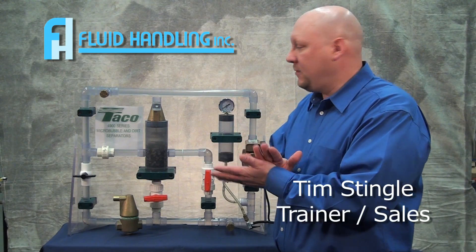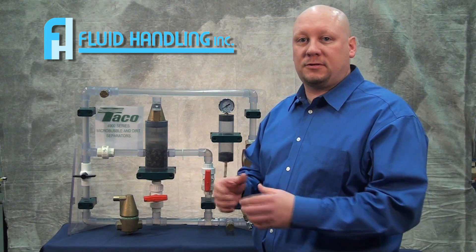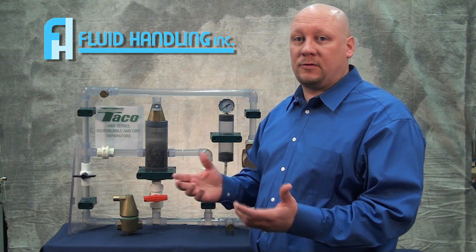Hi, Tim Stengel with Food Handling. I'm here today to talk to you about TACO air separators. We're doing a hydronic system, starting them up from scratch. The biggest problem with these systems is air.